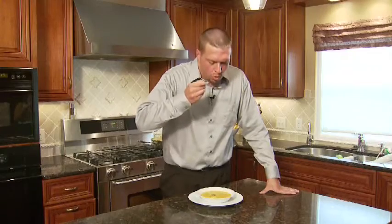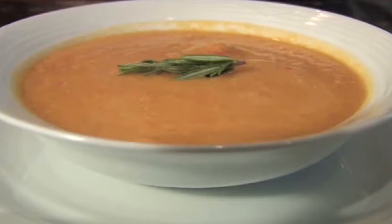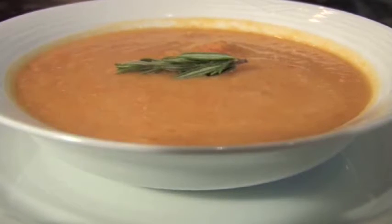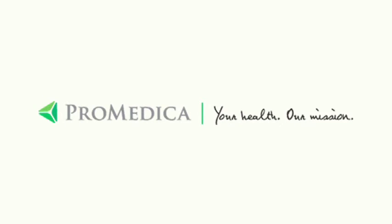I've dished up a bowl of our healthy butternut squash soup and now the most important part — the taste test. Mmm, wonderful. You get the nuttiness from the butternut squash, the milk powder provides a creaminess, and the rosemary really stands out and provides an earthy flavor. Thank you for joining me for this healthy butternut squash soup recipe. My name is Nathan Drendel, ProMedica's Total Wellness Dietitian, where our mission is to improve your health and well-being. Thank you for joining us.